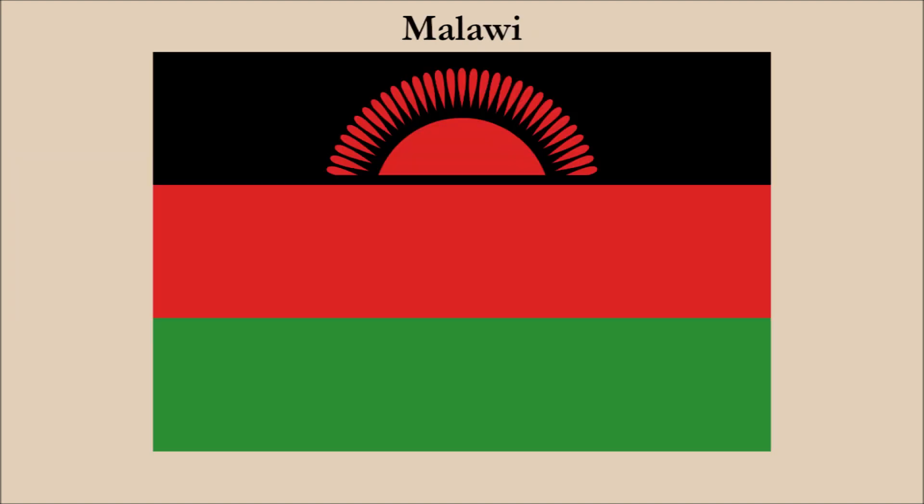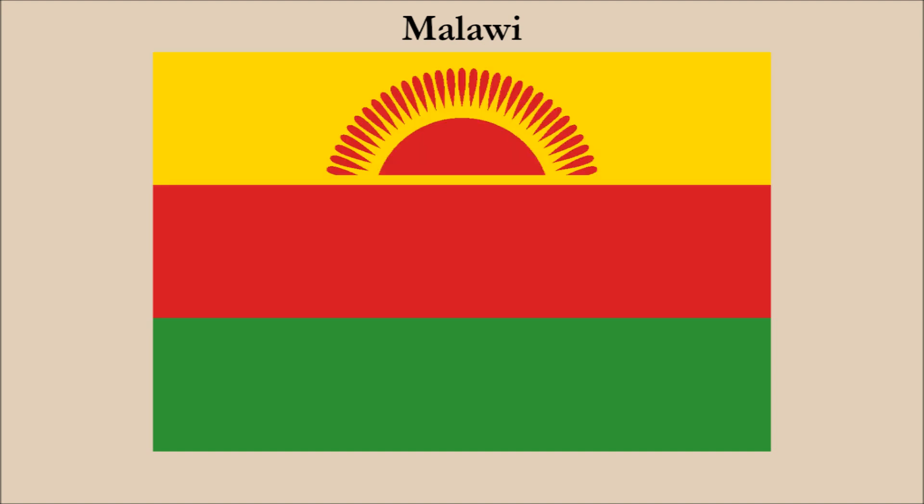Here is the flag of Malawi. This flag has a number of contrast issues because the three colors of this flag are all dark. The three stripes all contrast poorly, but the biggest contrast problem is the red rising sun on black. To improve this, we have a few options. Our decision is to change the stripe from black to yellow. And here is the result. We now have a top stripe of yellow which contrasts well with the red sun and its rays.